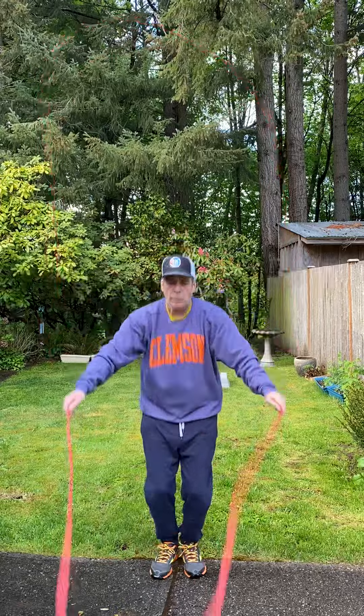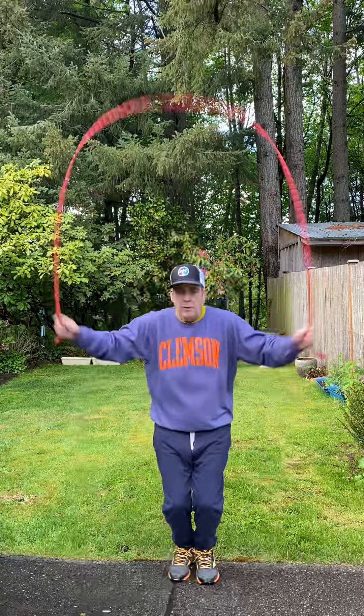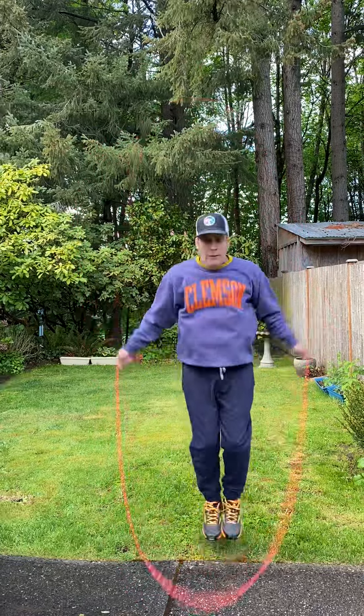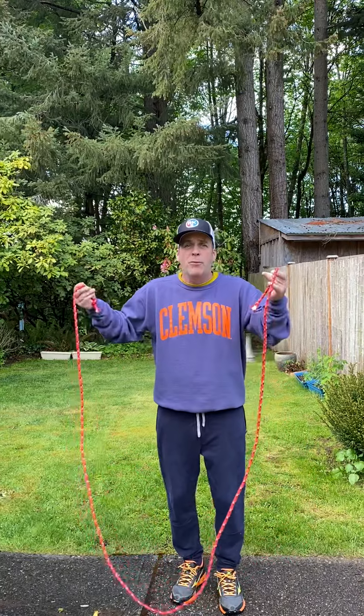Jump in. You see it takes a second to get used to it — wait for it, come around. So as you can see, that's how to make a jump rope.